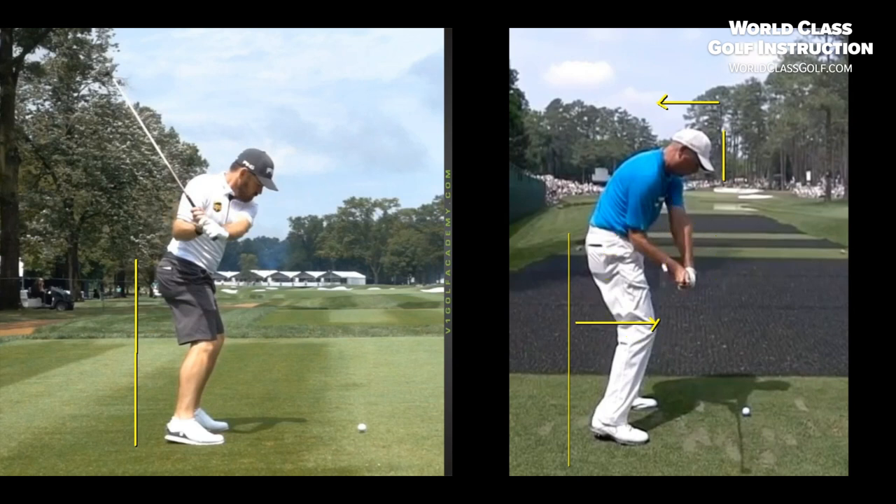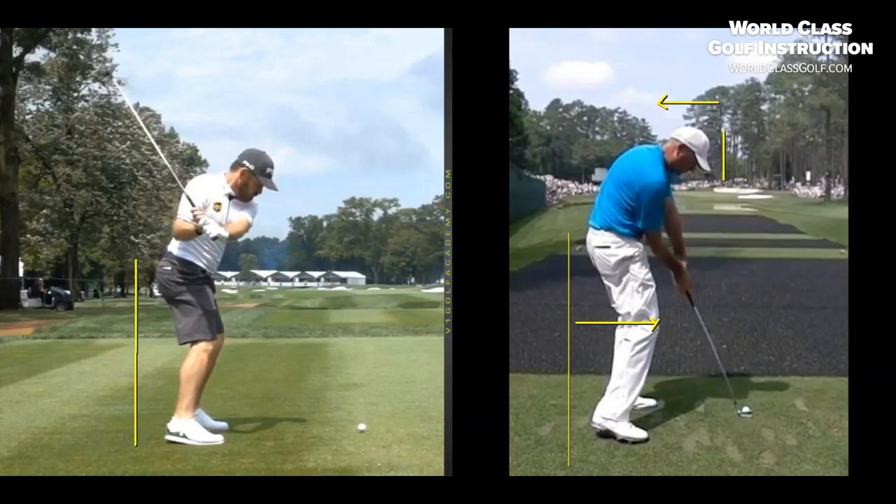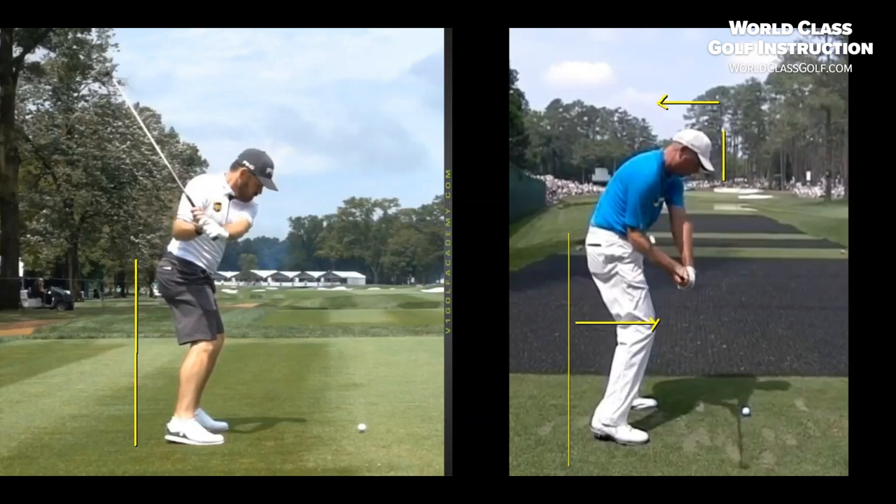You can film yourself with your mobile phone, get the V1 app — it's free on the app store. Get on World-Class Golf Instruction where we teach the core rules and parameters. There's plenty of content for advanced players and also for intermediate and club golfers. Get in there and become your own coach and understand the acceptable parameters.